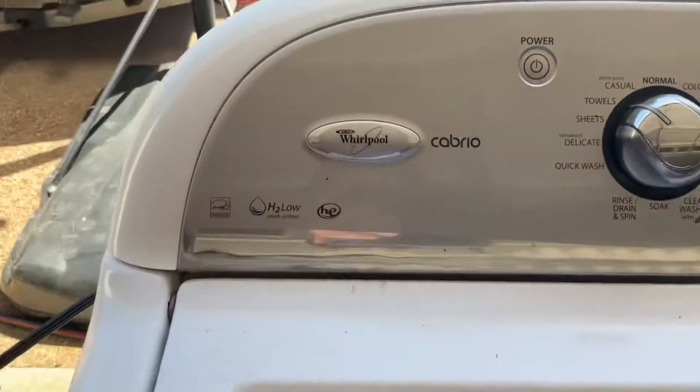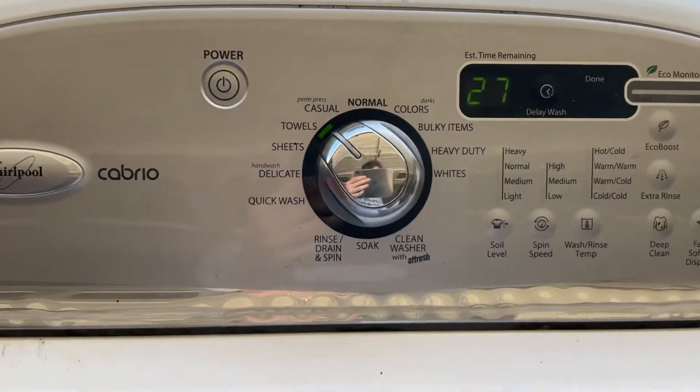So yeah, we are back with this washing machine, and as you guys remember, this machine was very loud.